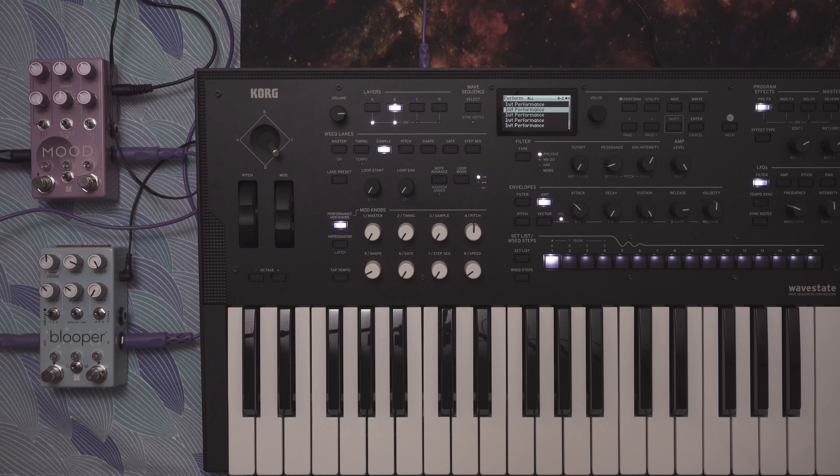Hey guys, I'm here with the Blooper finally. The Chase Bliss Blooper is pretty awesome. I'm not going to do too much in this video — I'm going to try to keep it hopefully under a half hour. This thing is so complicated and does so much, and I'm kind of glad I got it. I've been playing with it for about four or five days now and I really like it. It's exactly what I wanted out of a looper.